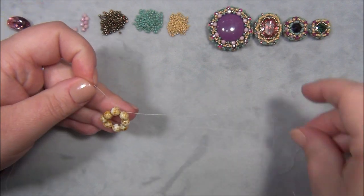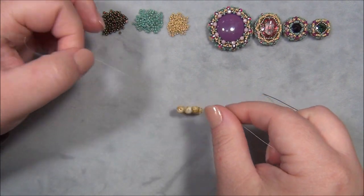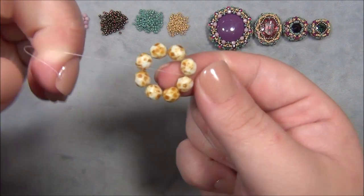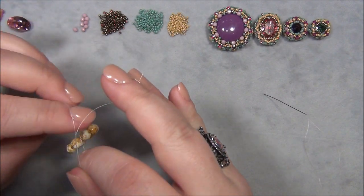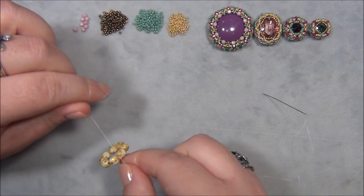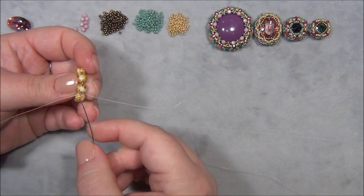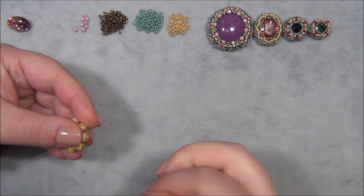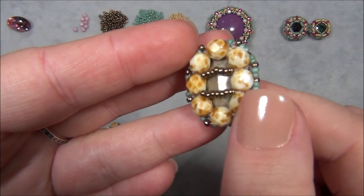Once you have your five-inch tail, tie a surgeon's knot — over and under once, make sure you have a good shape, then over and under twice. Bring that down, pull it tight. Leave your tail alone, take your needle, and pass through the next bead.